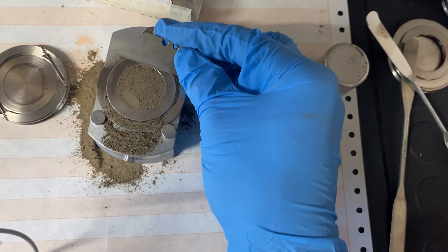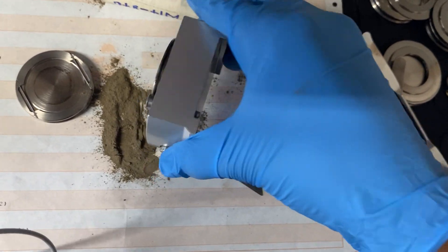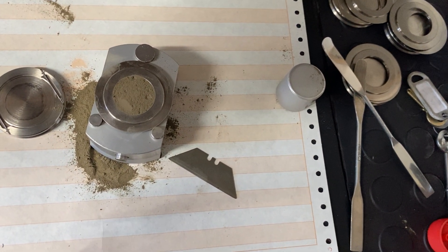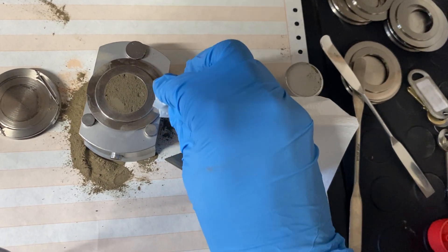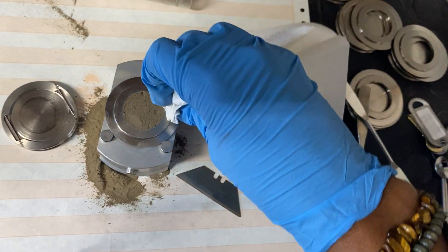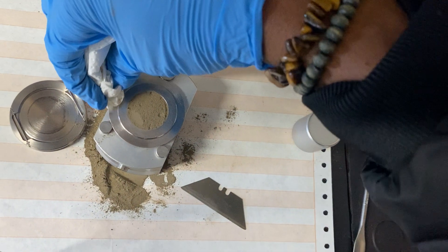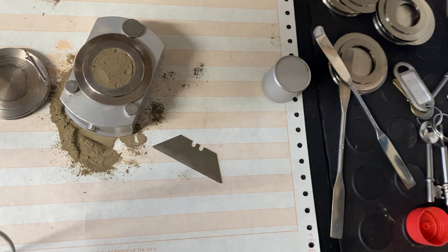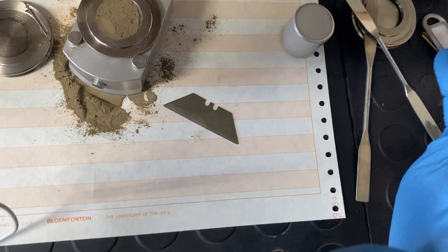We can repeat this scraping step to make sure that no loose powder interferes with the analysis. We clean around the edges of the well carefully, and then use the paper towel to wipe away any remaining traces of powder around the sample holder.